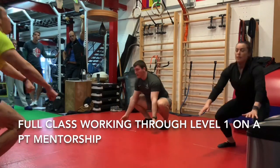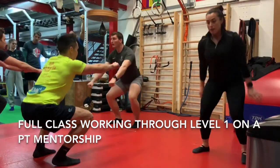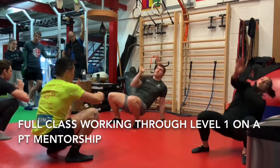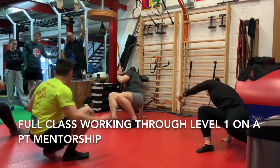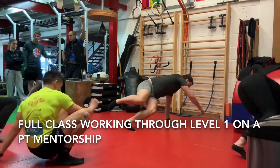Up you come. Bridge drills next. Down we go. Right arm bridge, up and down. Left arm bridge, up and down. Right arm, turn over the base. Up and down, turn over the base. Back over. Left arm, up and down. Turn over the base. And back. Back to your squat.